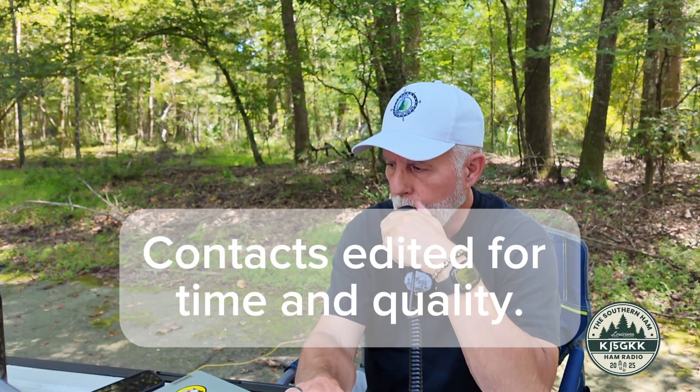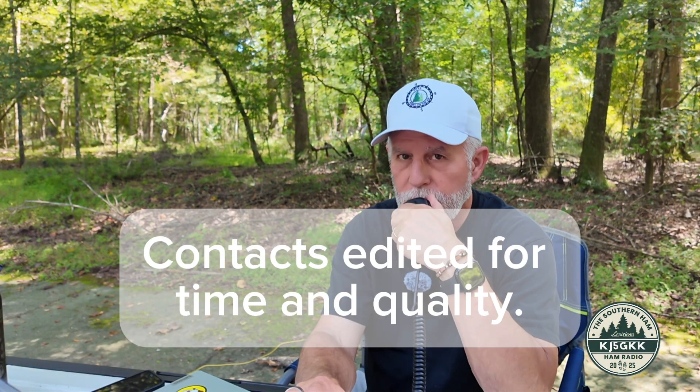CQ, CQ, CQ POTA, CQ Parks on the Air, Kilo Juliet 5 Golf Kilo Kilo, calling CQ POTA from US-10562 and standing by. First caller: Kilo 7 Sierra Oscar X-Ray — Scott in Idaho.